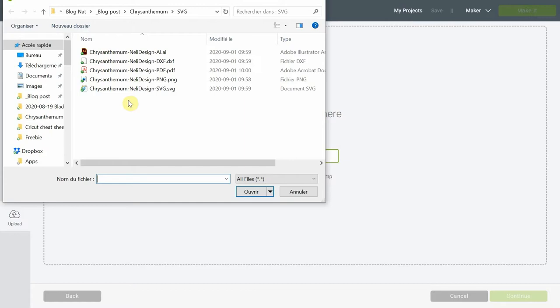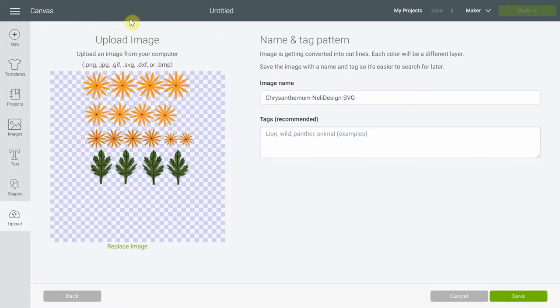As a reminder, the password of the library is at the bottom of every email I sent you. So here it is — the SVG file. I'm gonna click open, and you have it right here, so save it.